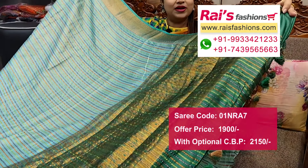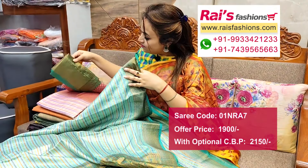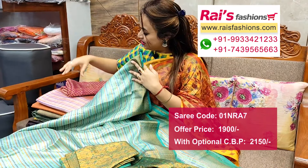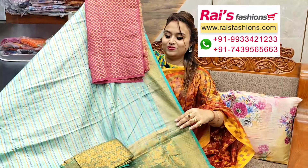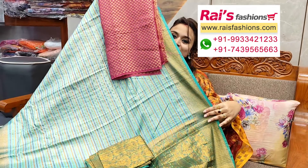Worked pallu, pallu end pom pom design, running blouse piece — fully brocade worked running blouse piece. This is silk material buta work contrast blouse piece for your smart elegant looks.